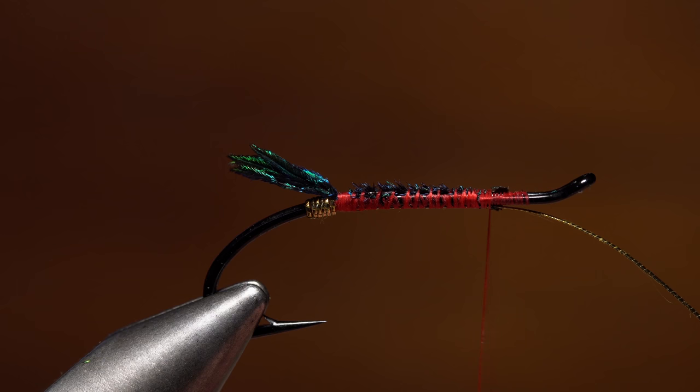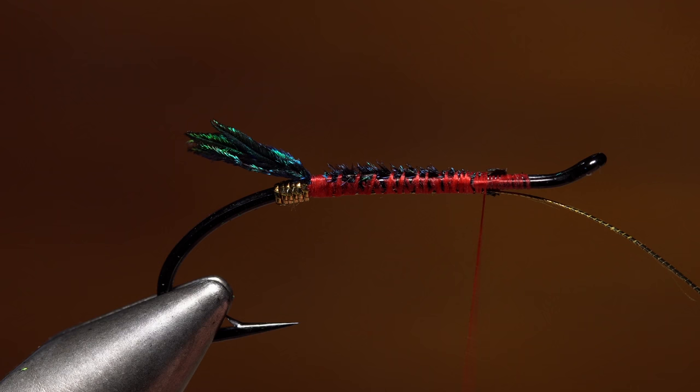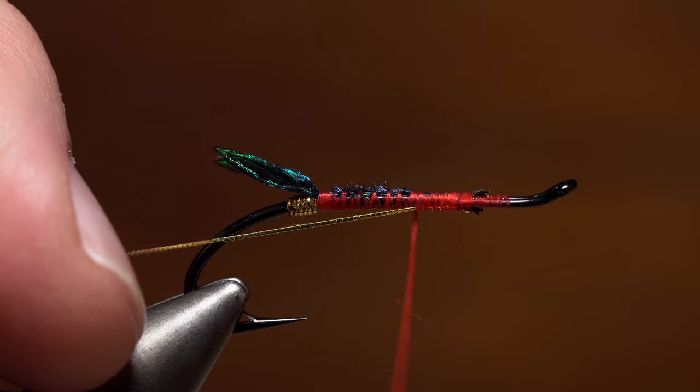We're going to stop here for just a second. As you may have guessed, how you tie in and bind down different materials greatly influences the final look of an Atlantic salmon fly. Most of it helps to ensure a nice even body shape and keep proportions correct. In many ways, these small procedures are an art form unto themselves.